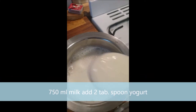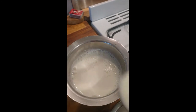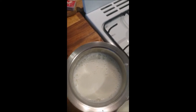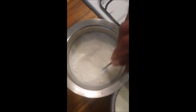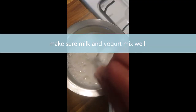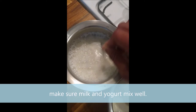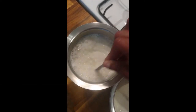I just mix in nearly two tablespoons of yogurt and then mix it well, making sure it's all even so that all the yogurt breaks down properly and mixes well with the milk.